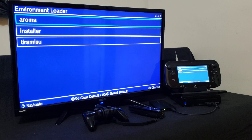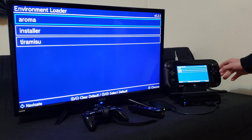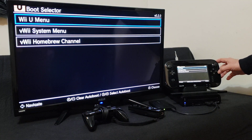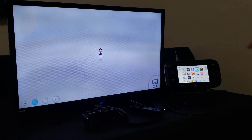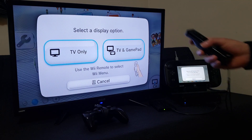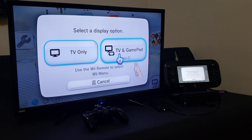Now on the Wii U, loading into your custom firmware — for me it's Aroma. Press A, then press A on the Wii menu. Now we're going to load into the Wii menu. Starting up — use your Wii remote.